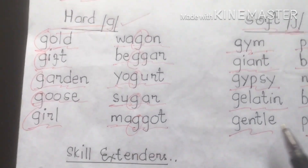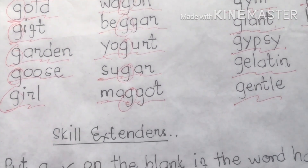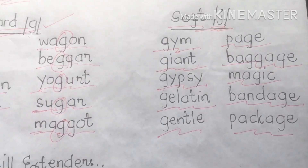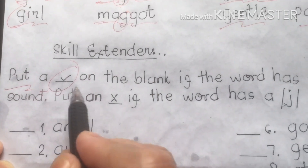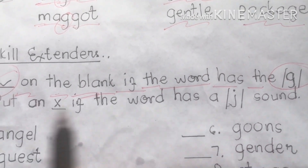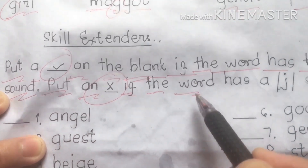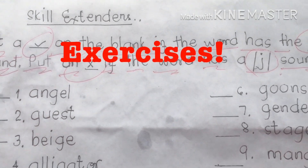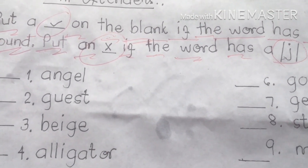Those are the hard G sound and soft G sound words. Now for our skill extender activity. This is a teacher-student activity that serves as a motivation. The direction says: put a check mark on the blank if the word has the hard G sound, and put an X if the word has the soft J sound.